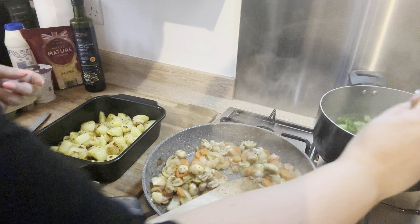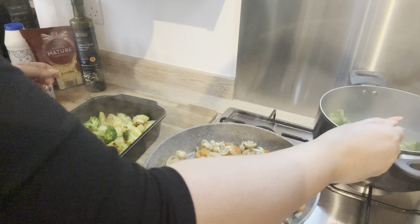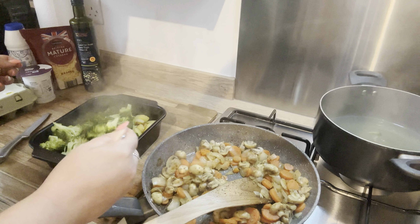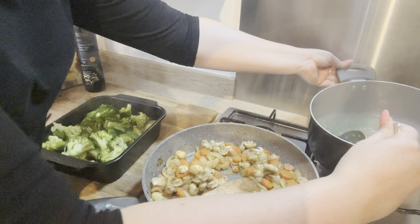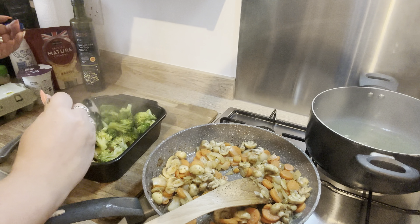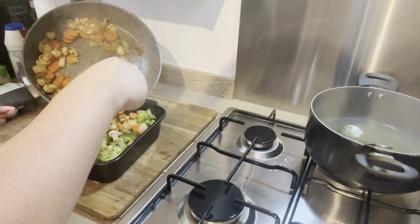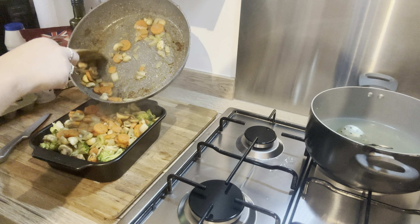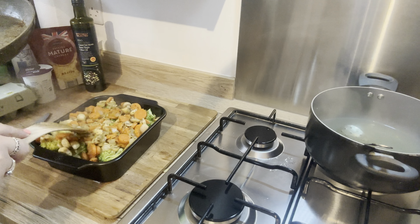Now it's time to put the broccoli on top of the potatoes — it has softened slightly, but you don't want it to be too soft because it is going to cook in the oven also. The mushrooms, carrots, and onion have also all cooked through and softened, so that all goes on top of the broccoli. The flavors with the garlic and the oregano honestly smelt amazing, so just pop all that in and then it is time to make the sauce.